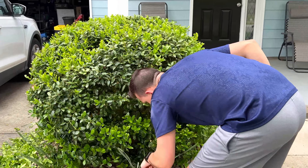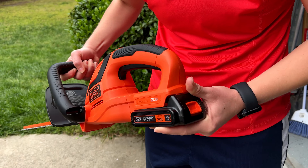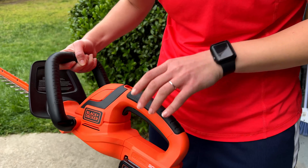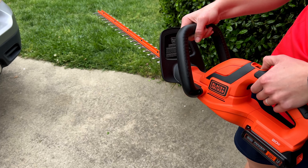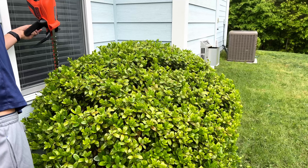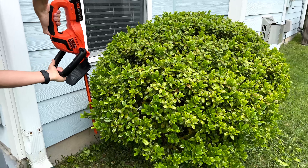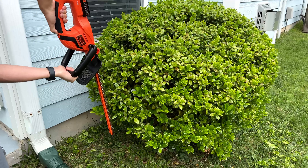The version I got came with the battery. You have the plastic guard on it, and it's got a safety mechanism where you push down the button before you squeeze and engage it. You just slide the battery on and off at the bottom and back. It's pretty easy to use, comes with the charger as well, and the battery lasted me well doing all four bushes and everything I needed to do on my property.